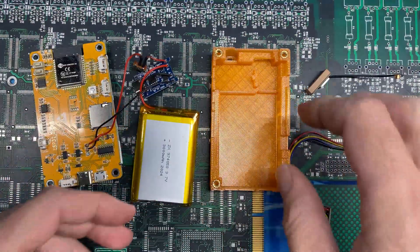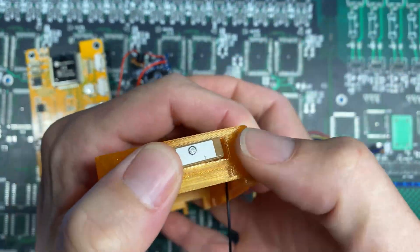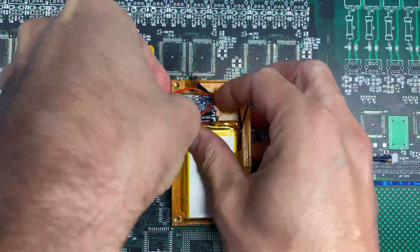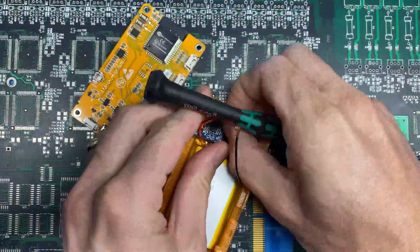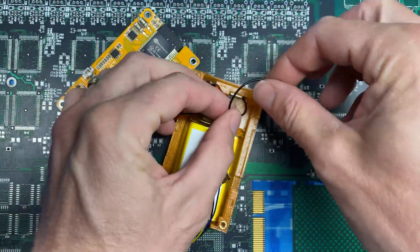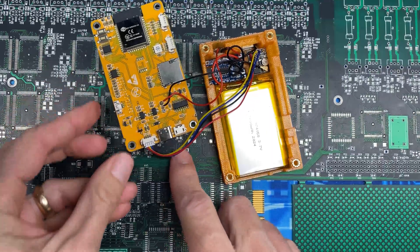With everything wired up we can begin assembling the case. Starting with the GPS antenna — wire coming out to the right — we feed it in through the top and pressure-mount it into place for a nice snug flush mount. Next we install the battery, then the power circuit, then the power switch, using a screwdriver to gently push it into place until it pops in flush. Then we install the GPS radio, coil the antenna wire, plug it into the IPEX connector, and plug the whole assembly into the CYD.